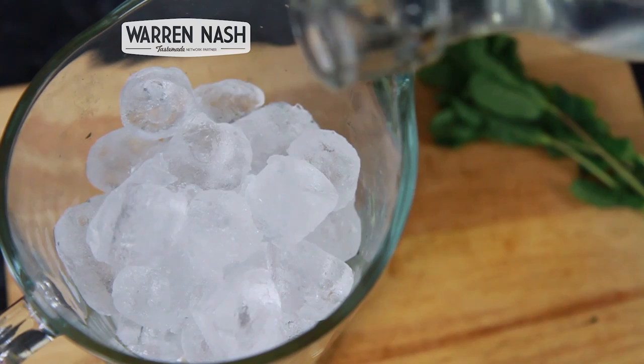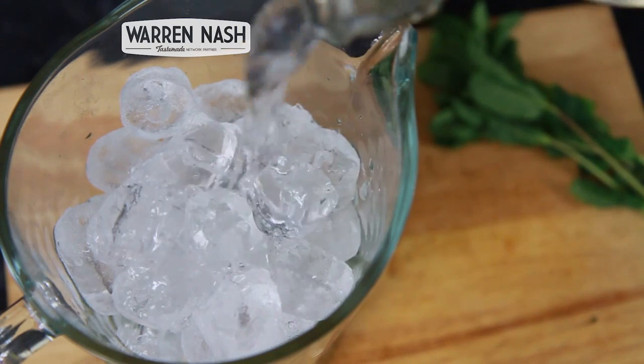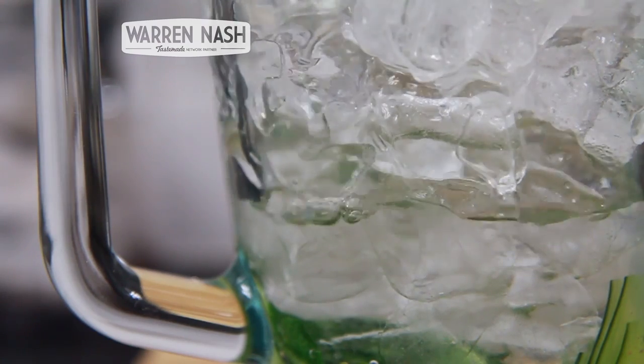Fill the jug with some cold tap water and then stir the mint, cucumber and ice all together until combined.